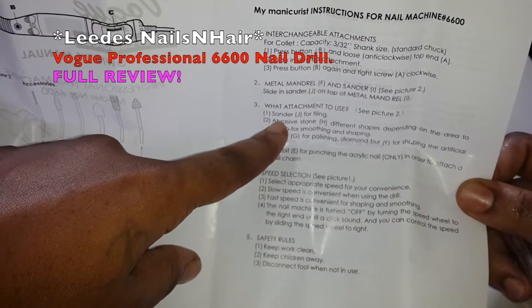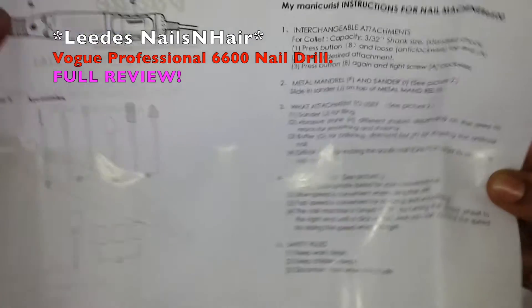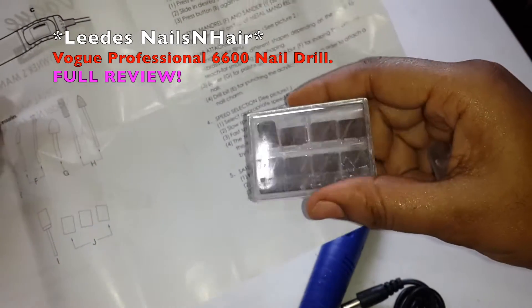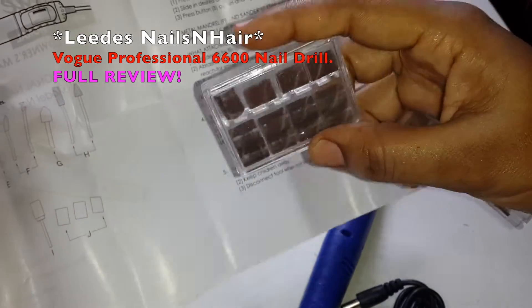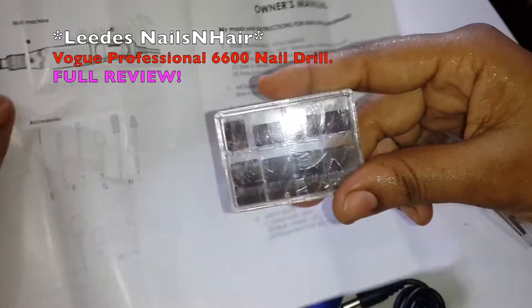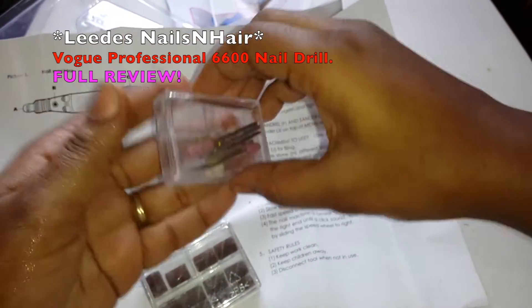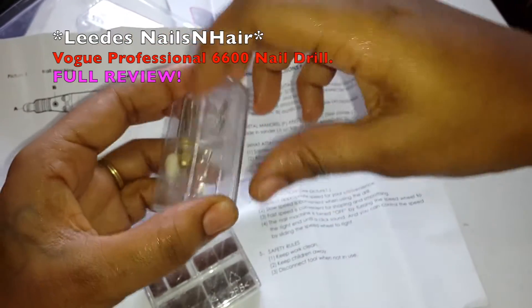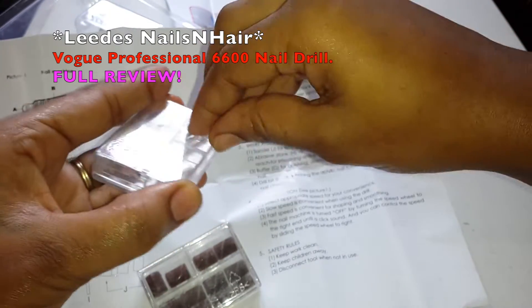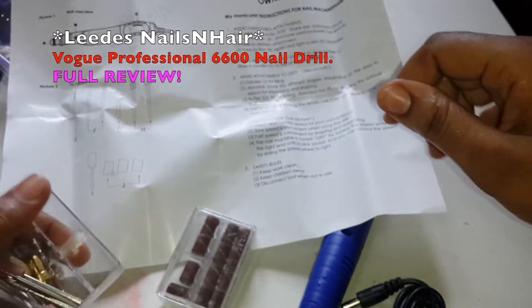Like sander J — number three here — sander J is for filing. This is J here, which are these sanding boards, I should say, that you'll take and put onto the silver piece here. Now I'll be opening it to give you an exact demonstration on how everything is supposed to go.